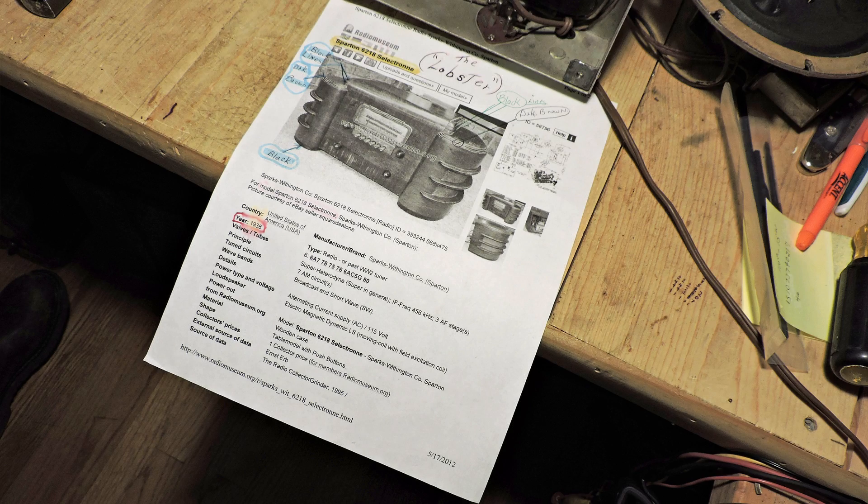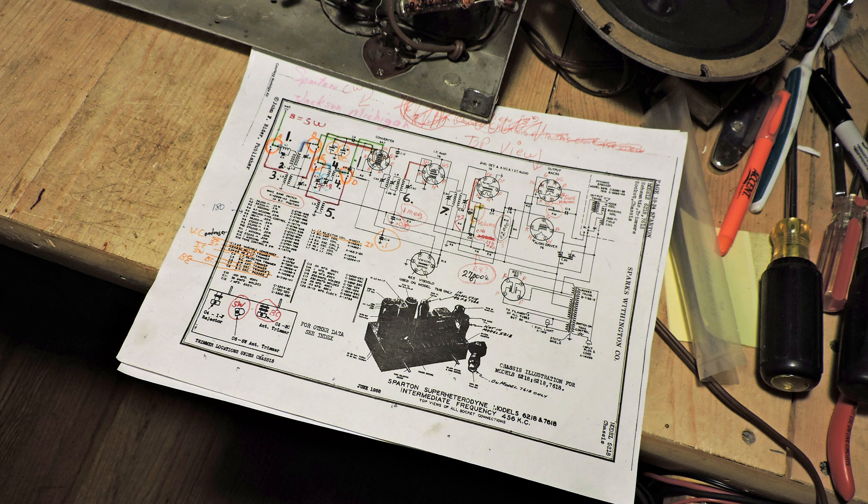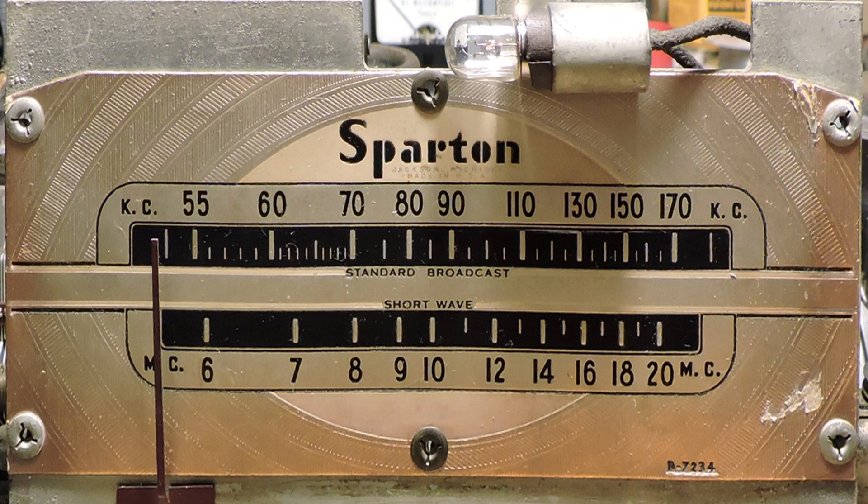Here are the notes that Chuck made in getting this radio back into working order, original working order, including even making a drawing to get the circuit correct. Chuck did a great job on this radio, and he worked several hours restoring it. Thanks for watching.